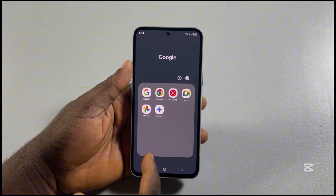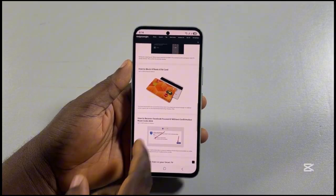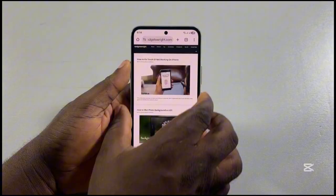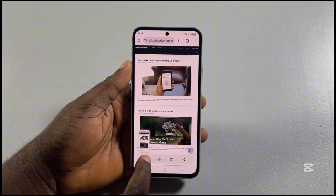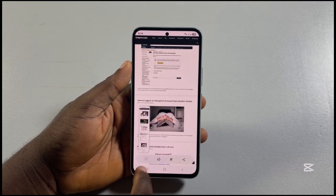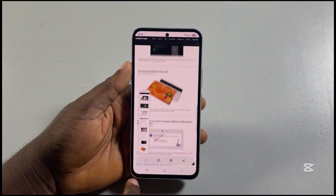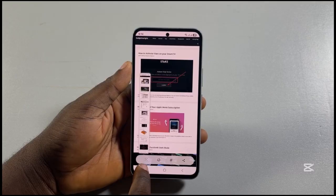Now, let's say you want to take a screenshot of an entire page and you don't want to take the screenshot multiple times. What you simply need to do is go ahead and take your screenshot, then click on this downward arrow to take more screenshots at the same time. This is going to allow you to take a full screenshot on your Samsung.